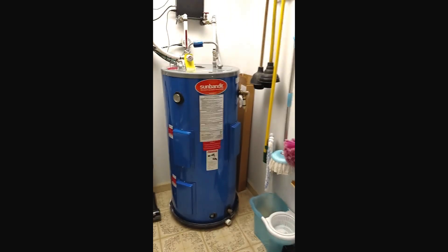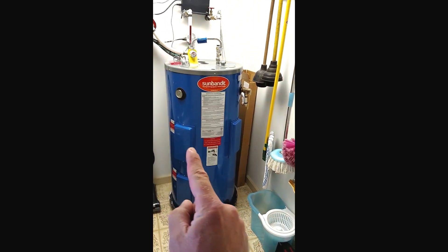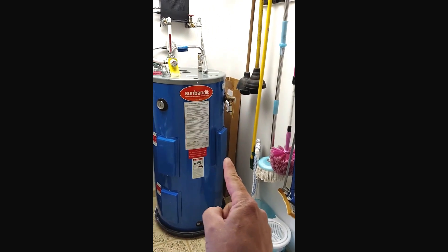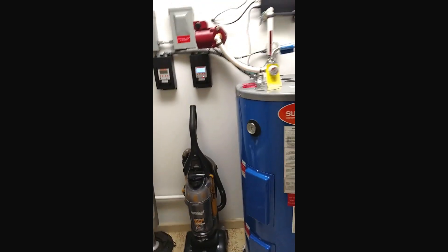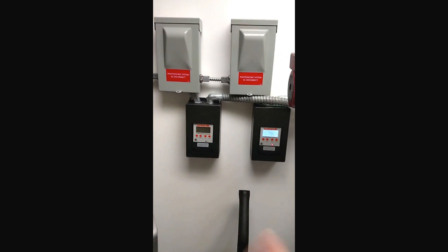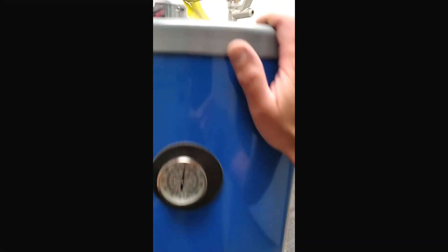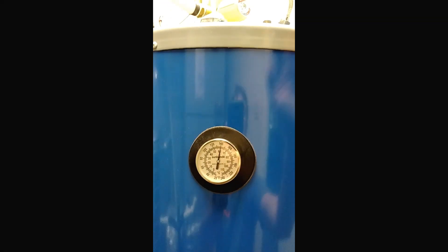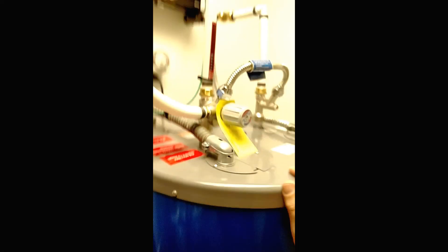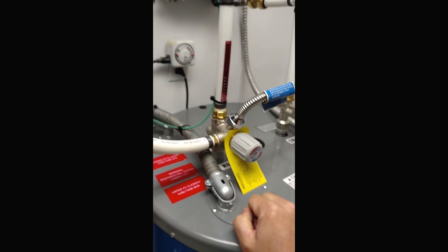Over here is our SunBandit system. There's the old beast we took out. Here's our SunBandit beautiful tank — 50 gallons. You can see over here we have our solar elements here, dedicated to the six modules up on the roof. This one over here is our grid-tie backup element. Right now our top element is off since our water temperature has been reached — we're at 140 degrees. This is a commercial grade tank designed for high temps, and then you use the mixing valve here to mix down to a temperature that won't scald anyone.